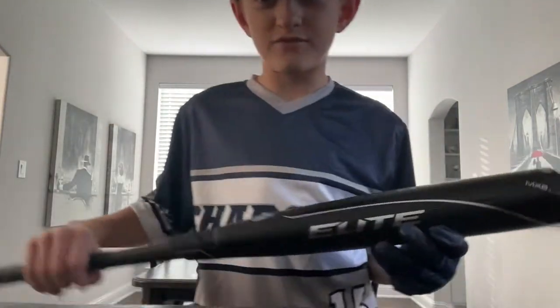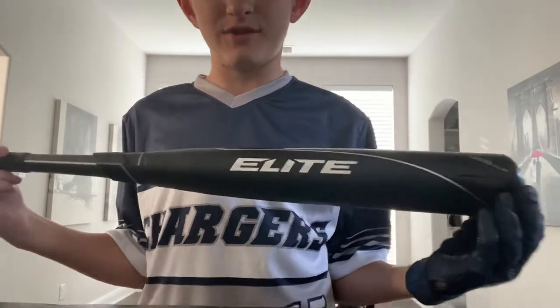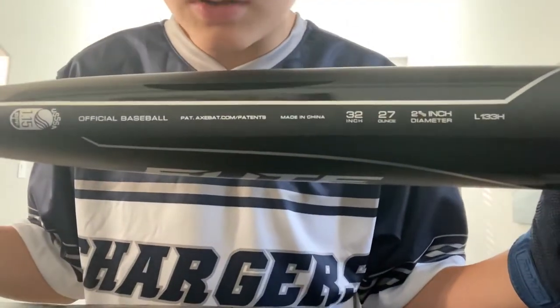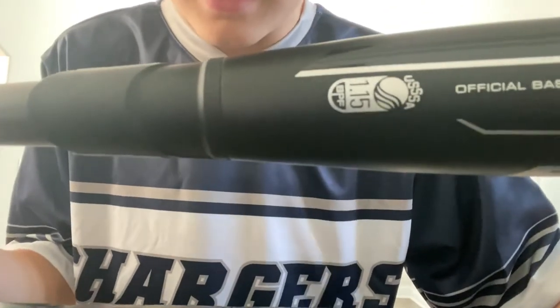Now, I know a lot of you guys like Fortnite, not baseball bats, but I love baseball so much — it's my sport. That's why I haven't been uploading as much, because I've been doing a bunch of baseball stuff. Baseball is number one.